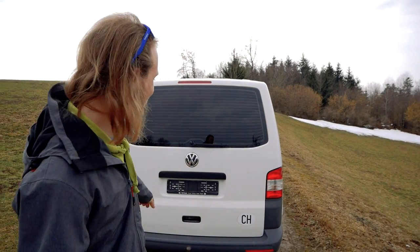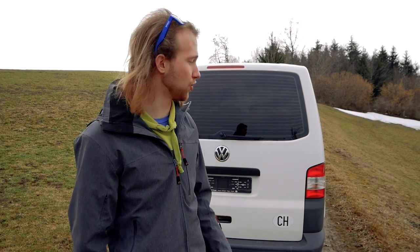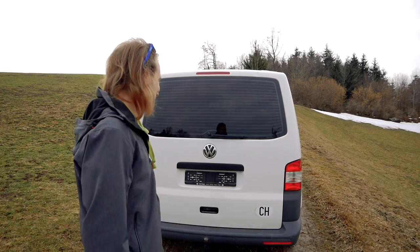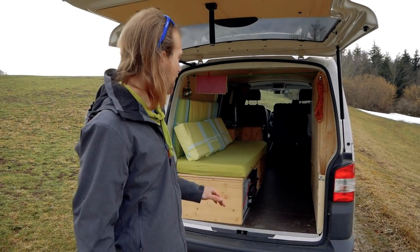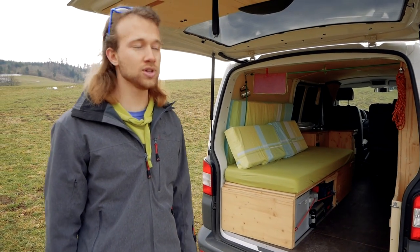Hey out there, I'm Simon and I converted this Volkswagen from an empty transporter into a mobile home and a working van. I already made a video about the build and how I made everything. Today I will give you a tour through my finished van and show you all the functions and details. I almost built everything in the van by myself and it took me around three months of full-time work.